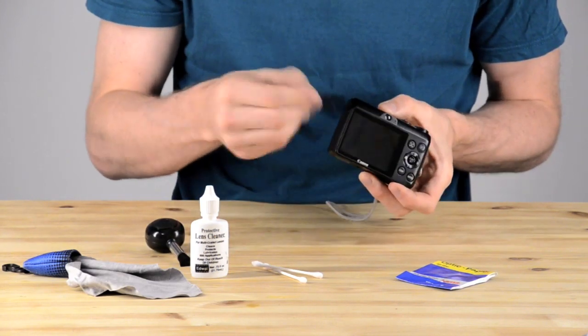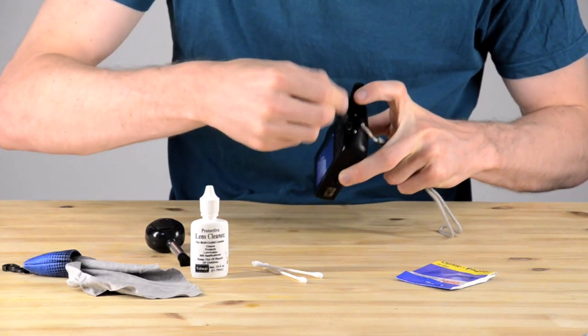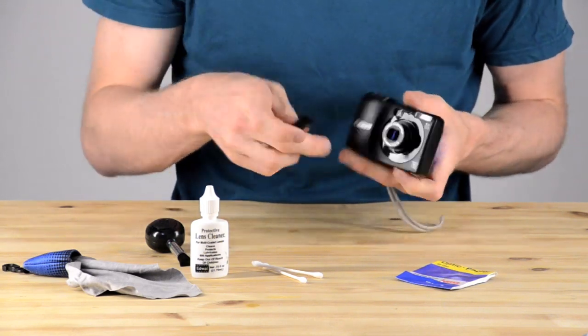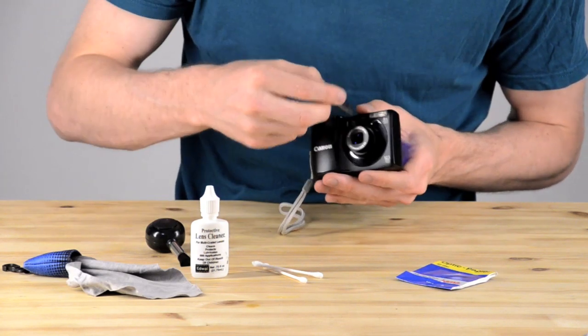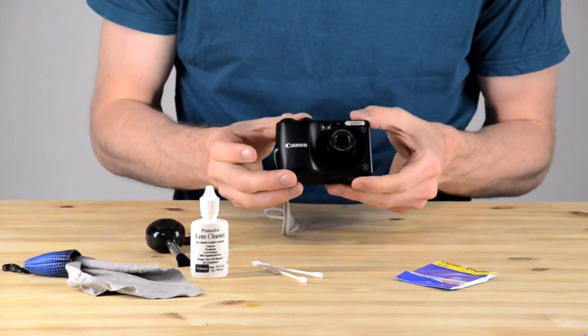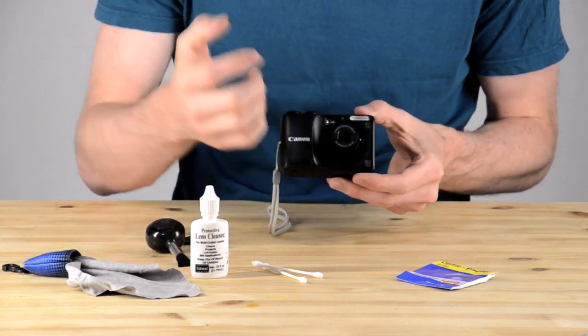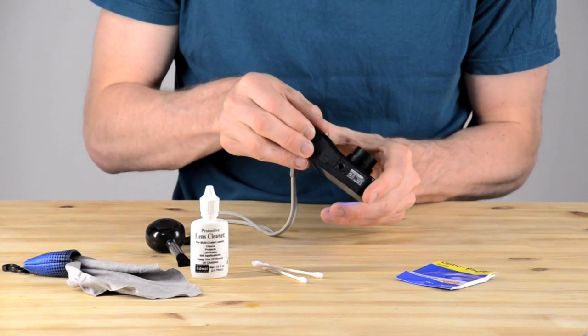Now we're going to start by rubbing it off with one brush. The brush I'm using is more of a body brush — I use it for wiping off things that aren't lenses and don't touch glass. You can see it looks like I'm touching the glass but I'm actually just cleaning the barrel, going around and scraping out all the little spots in the different crevices.